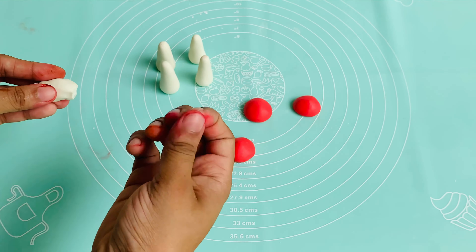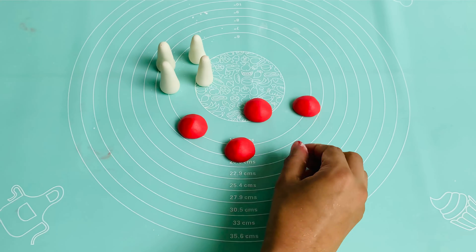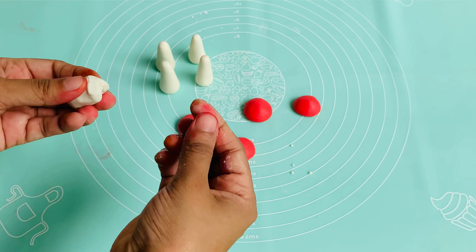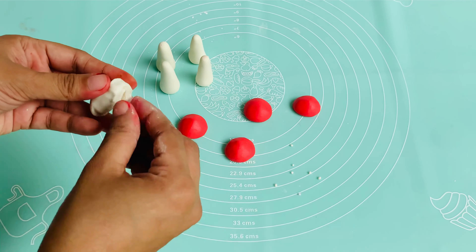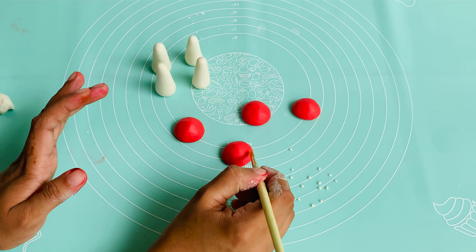This mushroom has a dot on the top, but you can use white color. Let's put the pieces in the front. Let's use the brush with a little bit of water.